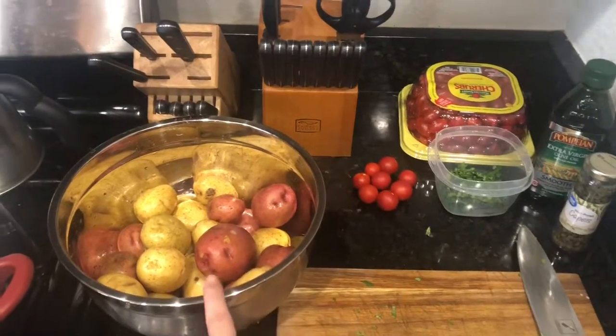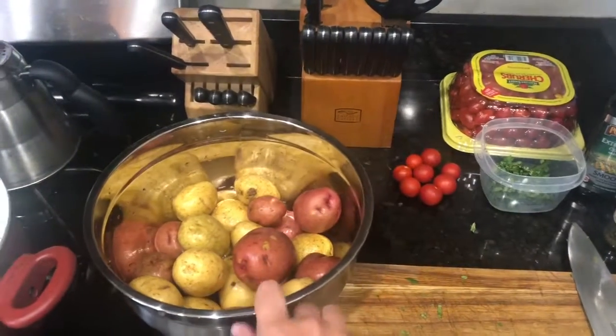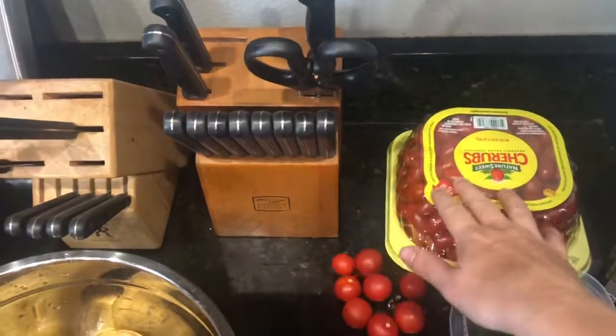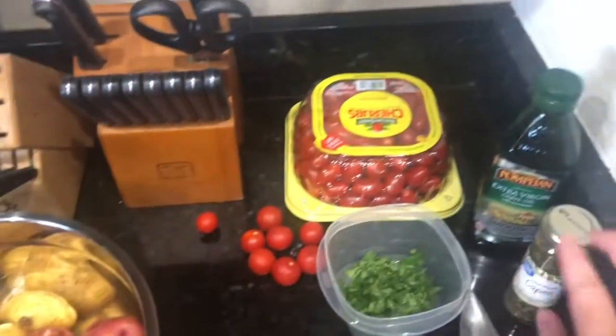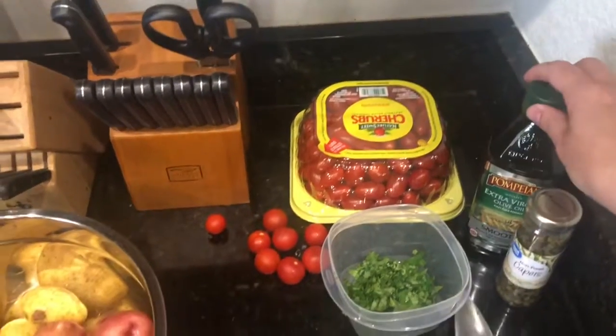We have a bag of just the new potatoes — we got the multicolored ones. We're gonna use some cherry tomatoes, parsley, capers. These are really good. Some olive oil and salt and pepper.